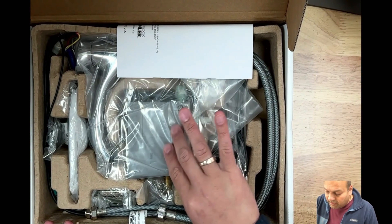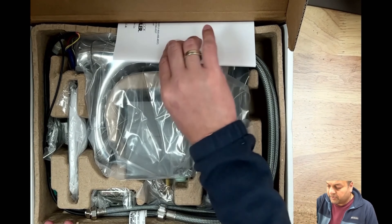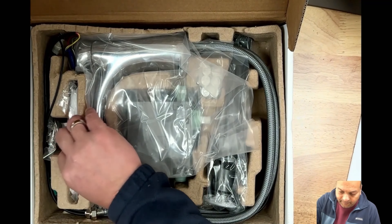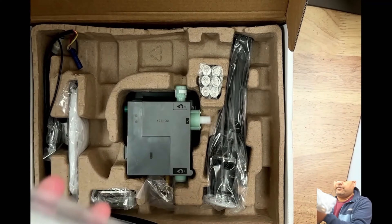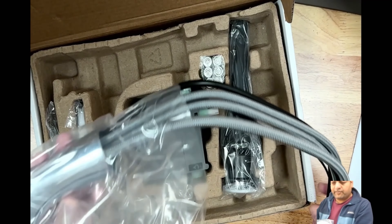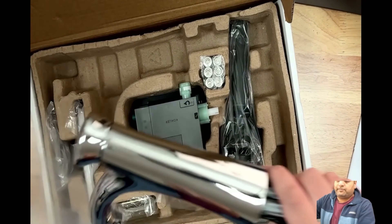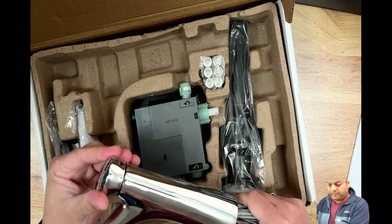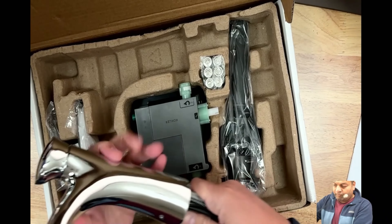It does look like it's not been touched — almost brand new. There you go, the manual. Beautiful faucet.